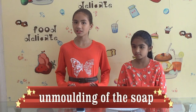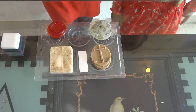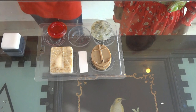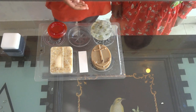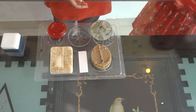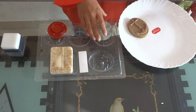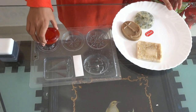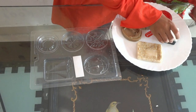Now we are going to unmould the soaps after 30 minutes of freezing. Our coffee smells so good! The oats soap is like — I want to eat it. The charcoal is like a sweet. Unfortunately our lemon broke off. Now we are going to remove them onto a plate. Wow, look at this!